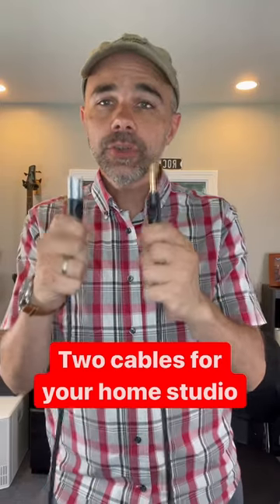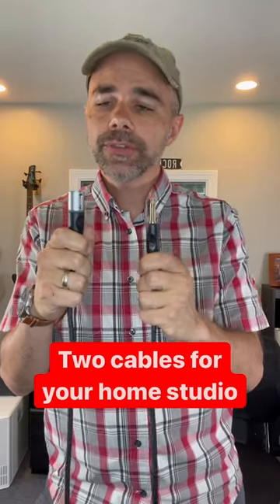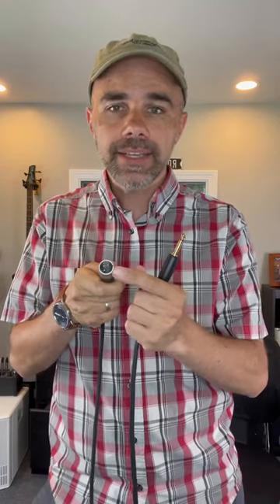Hey Fran, Eric from Miller Music. Two cables you'll need for your home studio. The first is your standard XLR cable. This has three prongs on it — one is the left channel, the other is the right, and then the third is the ground channel. This is meant for microphones.